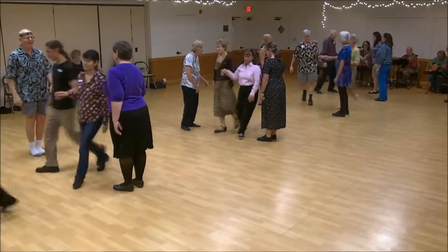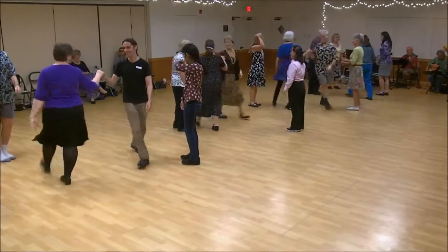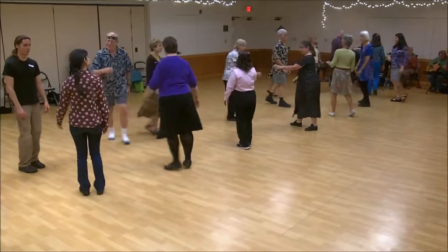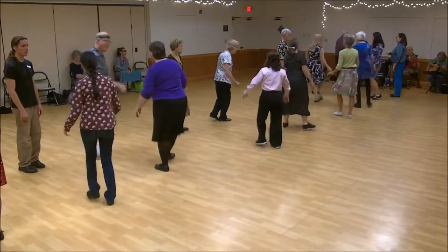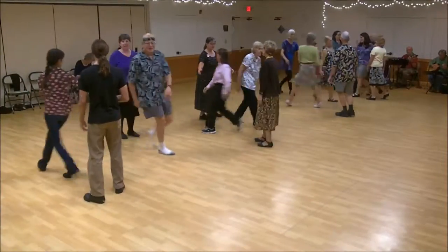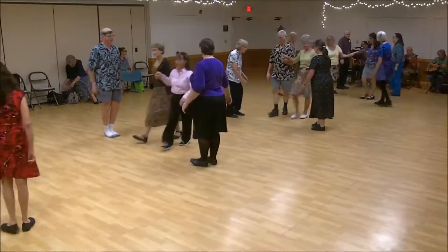One's lead down. First corner's cross. Second corner's cross. One's cast, two's feet up. One's feet down, cast back up.